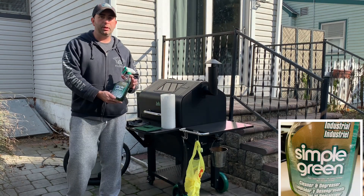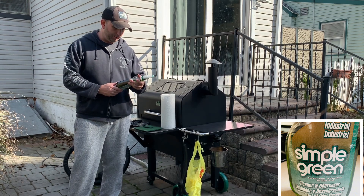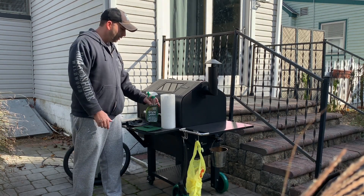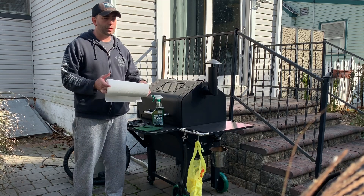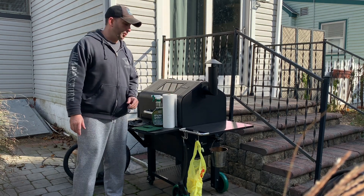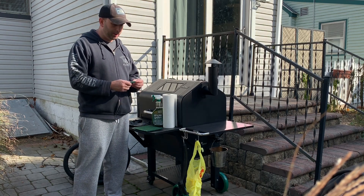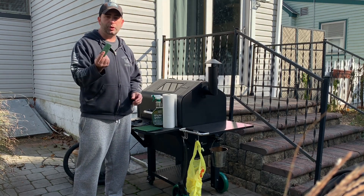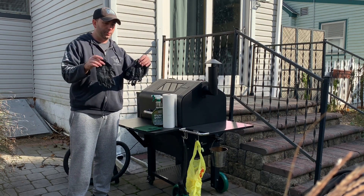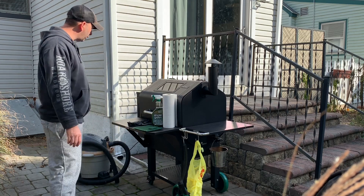First I use Simple Green. It's a degreaser so it's really good for the inside. It's also non-toxic so it's better for anything that you're cooking with. Paper towels — you can use some rags but they're gonna get pretty nasty and I wouldn't want to wash them in my washing machine. Next I use a Scotch-Brite pad. I get these at the local hardware store and I usually cut little squares off like this. You're also gonna want a good pair of black gloves, a trash bag, and a shop vac.